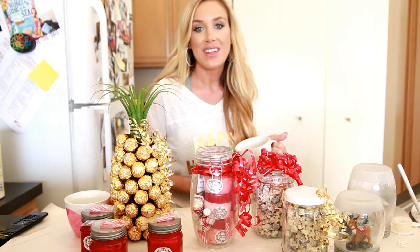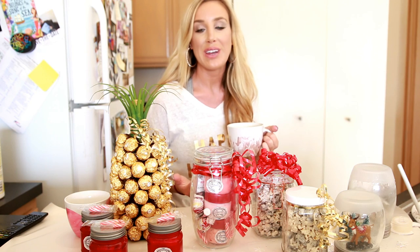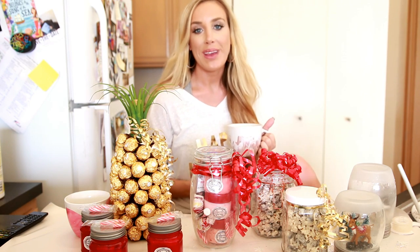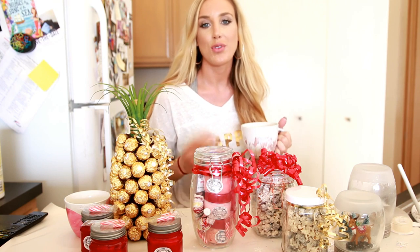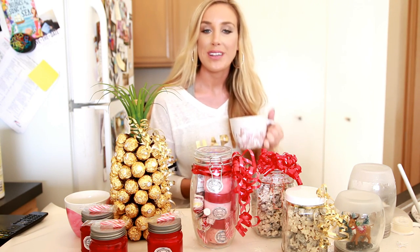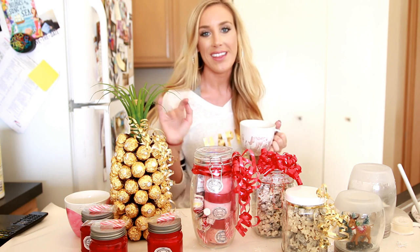Okay guys, that's everything I have for this DIY Christmas gift video. I hope you enjoyed it and it gave you some fun ideas to give to your loved ones this year. I hope you have an amazing holiday season, a very happy New Year. Thank you so much for watching and for spending some time with me — I will see you in my next video. Have a great day, guys! Happy holidays!